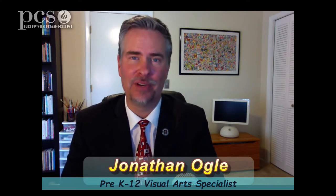Hi, I'm Jonathan Ogle. We're switching things up a bit on this program, for obvious reasons. We have many, many great art teachers in our county, all of them utilizing their creative skills to present quality classroom experiences for their students. Today, we're pleased to share some of their work with you. Learn and enjoy!